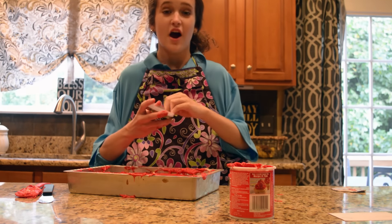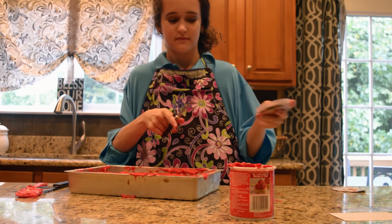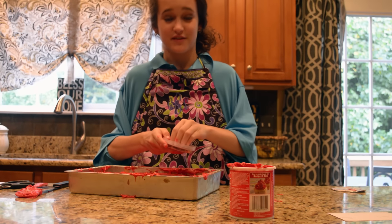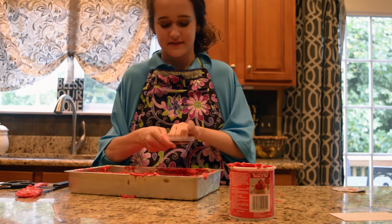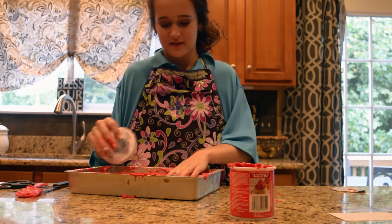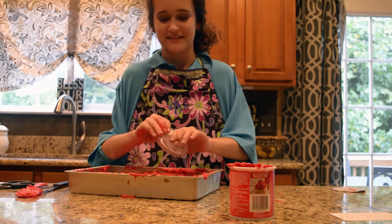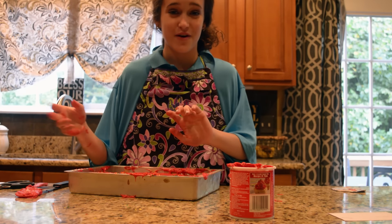Oh, sprinkles! Now we're going to add our sprinkles. We're just going to sprinkle the sprinkles — get it? Sprinkle the sprinkles! All around your cake, once you get it open. Oh, these are rainbow — so pretty! I like to clump all my sprinkles in one spot, because like I said, more is so more.